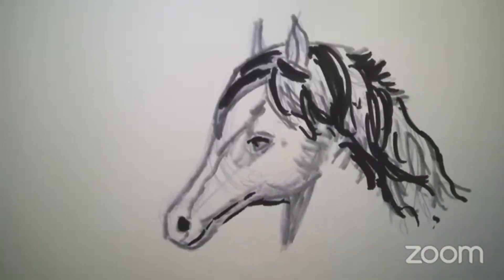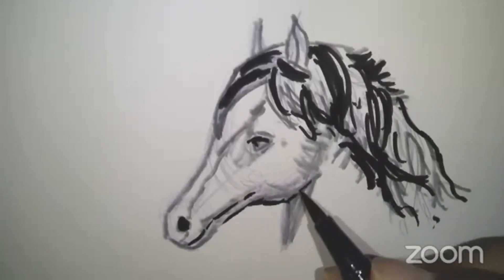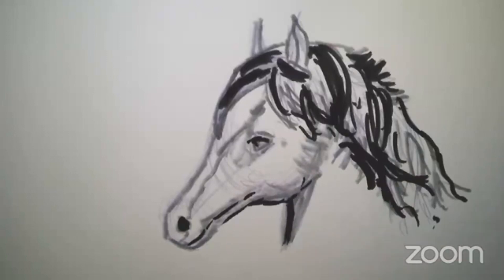All right, I'll come down a little bit more here. Let's stop there — I think that'll do it for a little horse picture for today. I hope you had fun joining with me, and I'll talk to you again sometime soon. Take care, bye!